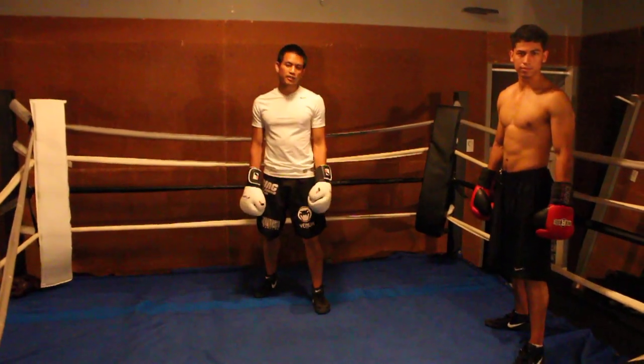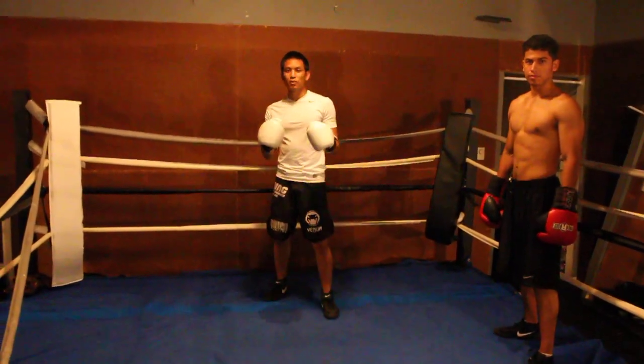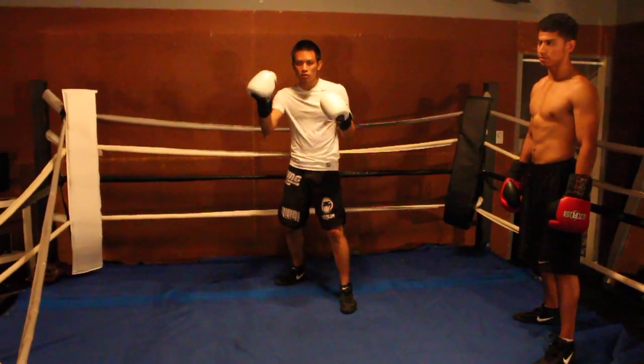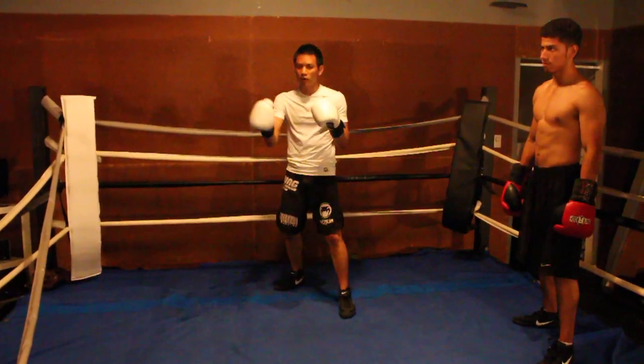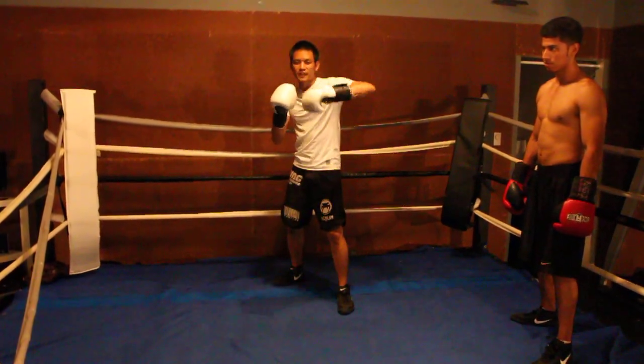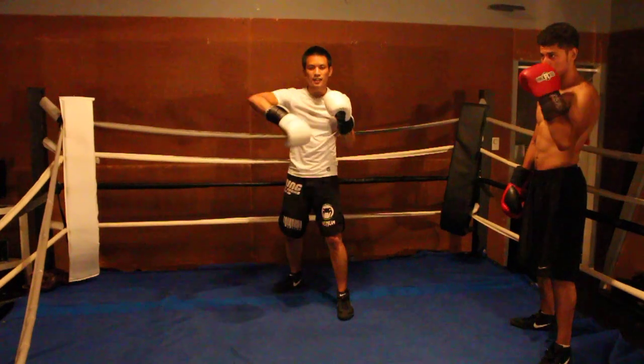Now I'm going to show you guys how to do the circle parry. The circle parry is really easy. All you do is when the straight punch is coming in, you just roll your forearm around his arm. You're going to roll his forearm around him and you deflect his punch to the outside. That's the circle parry.